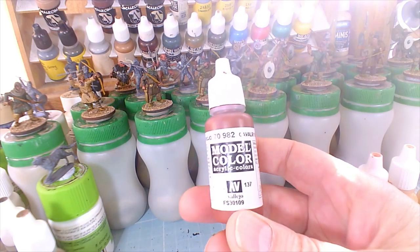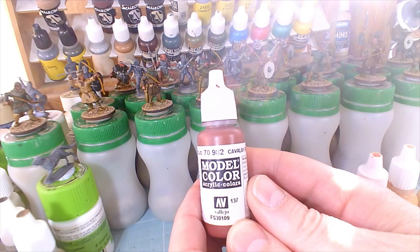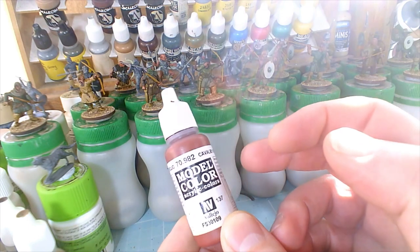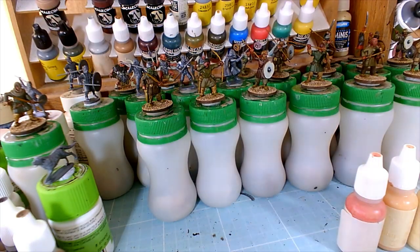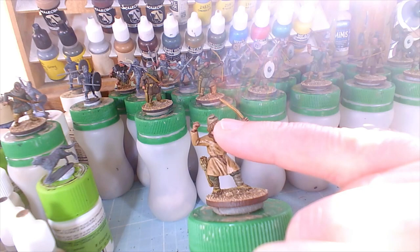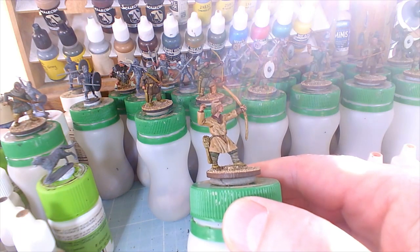I use Vallejo Model Colour Cavalry Brown — 70.982, or number 137 depending which numbering you go by. I thin it down to a very small, washed-down amount on the palette and put a stroke of it on the bottom lip of each character, and a thin wash or glaze of it under the cheekbones, just to accentuate that shadow — but also because these guys have lived most of their lives outdoors and often end up with that rosy cheek sort of look. It just sets it off a bit.